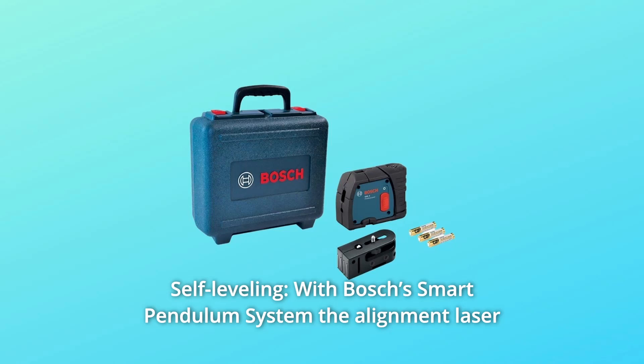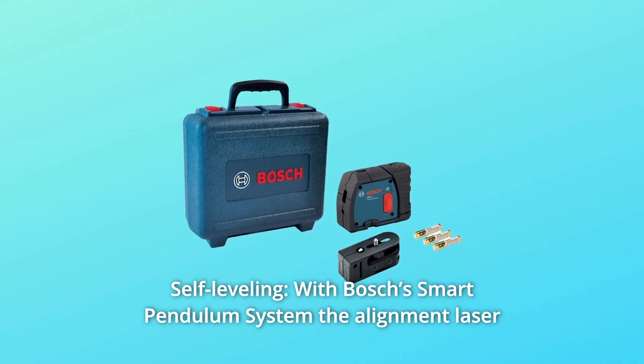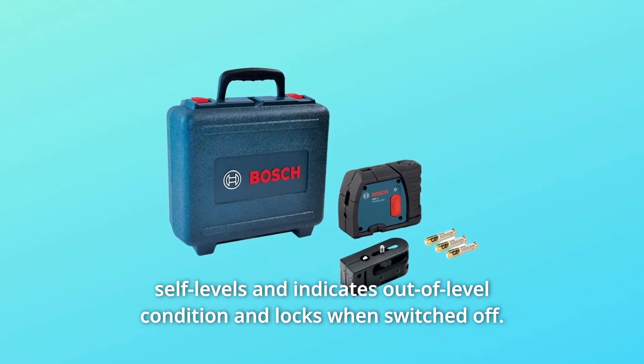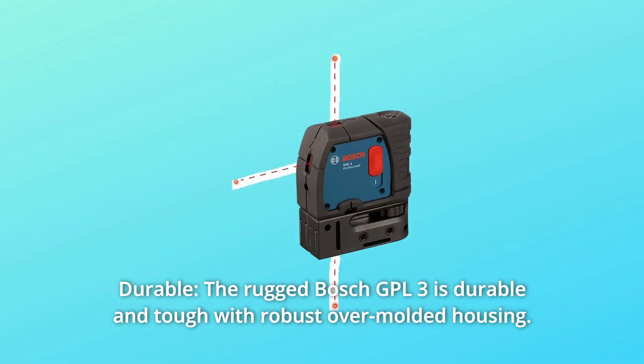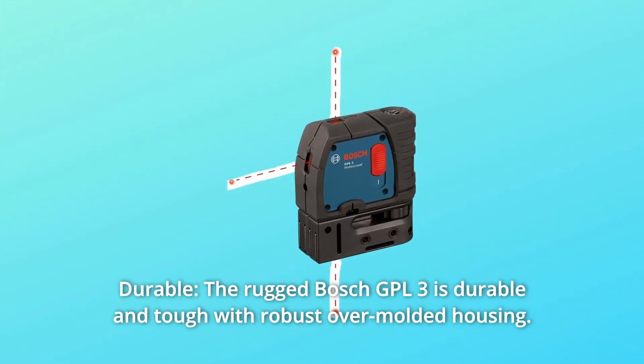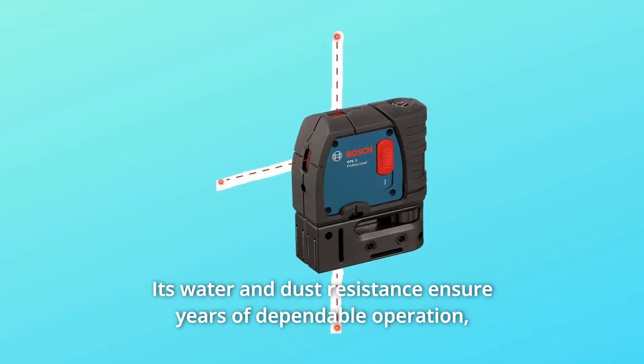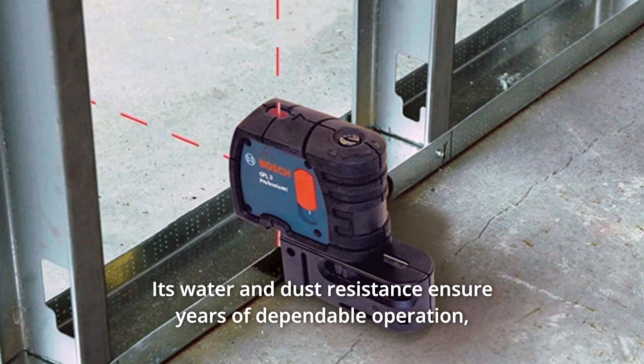Number 7: Self-leveling. With Bosch's smart pendulum system, the alignment laser self-levels and indicates out-of-level condition and locks when switched off. Number 8: Durable. The rugged Bosch GPL3 is durable and tough with robust over-molded housing. Its water and dust resistance ensure years of dependable operation.